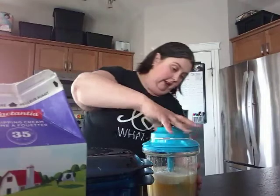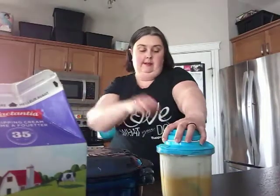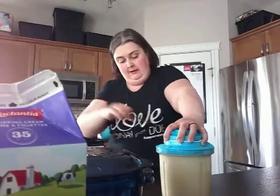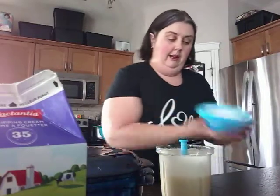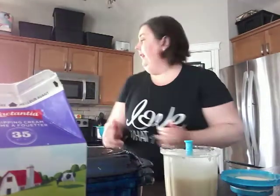Put the lid back on and give it a few more pulls to get that all mixed up. Now I'm going to add a cup and a half of flour.